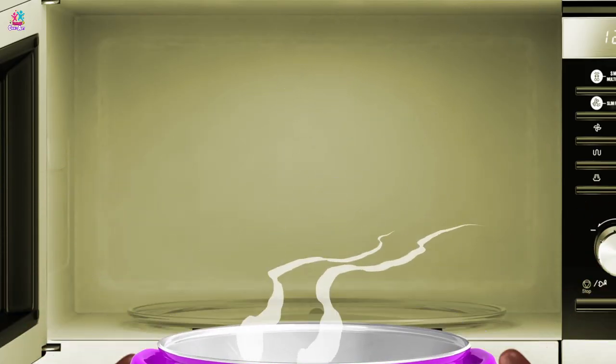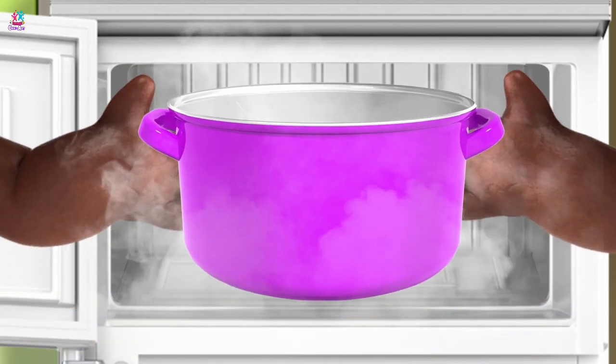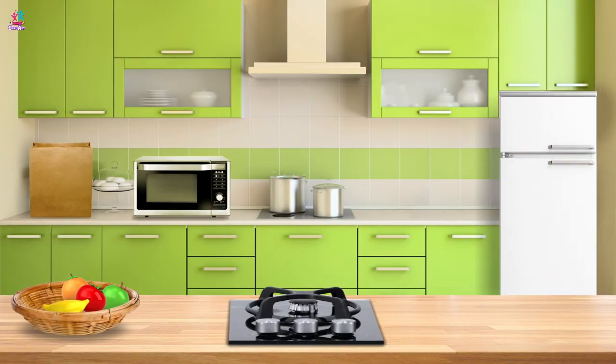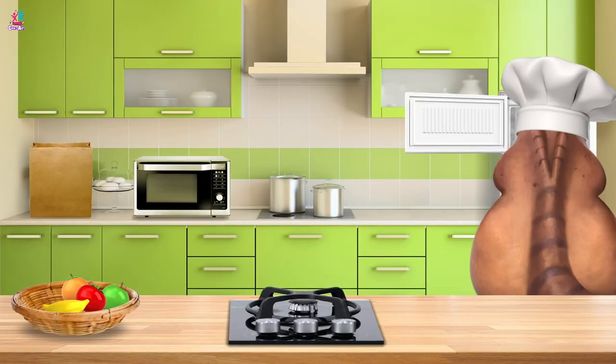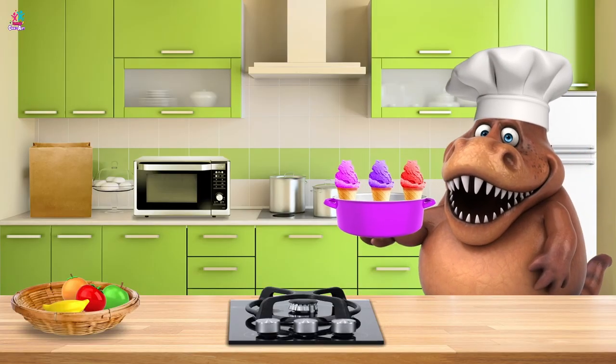Smells delicious. So, what now then chef? Oh, now in the freezer I see. Oh my goodness, it's ice cream! Delicious!